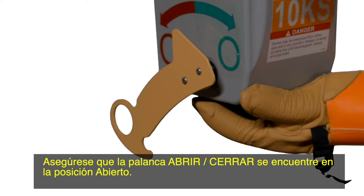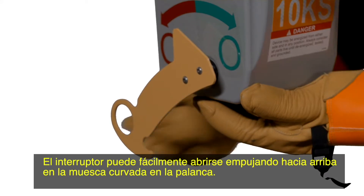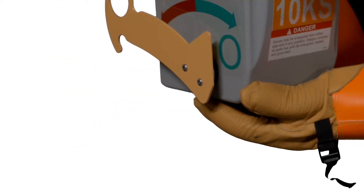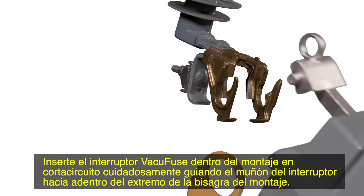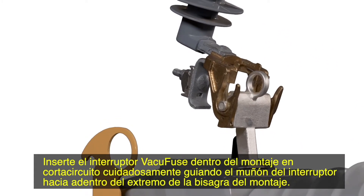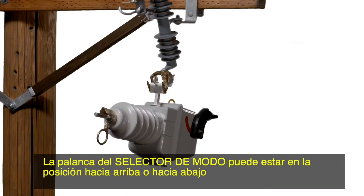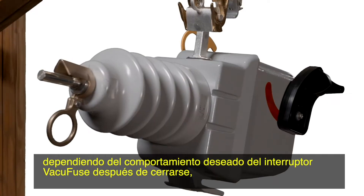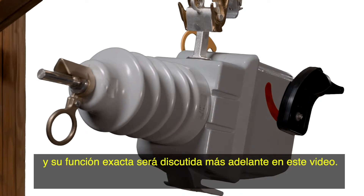Make sure the open-close lever is in the open position. The interrupter can be easily opened by pushing up on the curved indent in the lever. Insert the VacuFuse interrupter into the cut-out mounting by carefully guiding the trunnion of the interrupter into the hinge end of the mounting. The mode selector lever can be in the up or down position depending on the desired behavior of the VacuFuse interrupter after closing, and its exact function will be discussed later in this video.